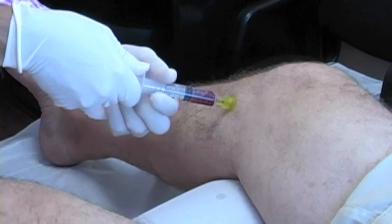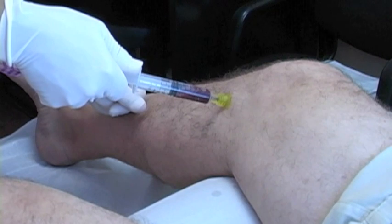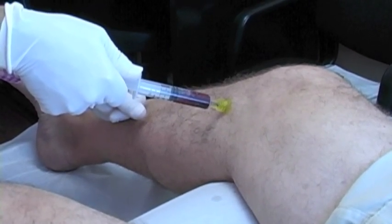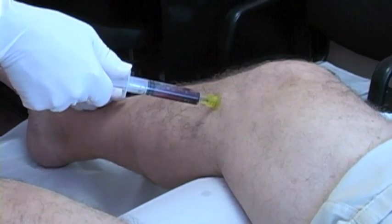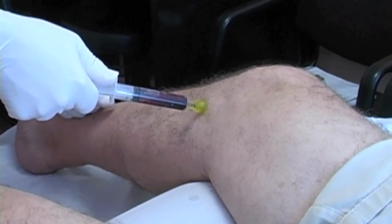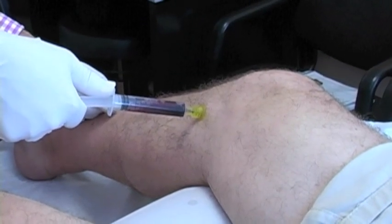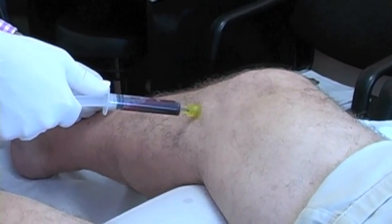Depending on how many joints will determine how much bone marrow aspirate you need for the prolotherapy solution. Because we're combining it with the lipoaspirate, we won't need as much bone marrow. A knee joint or a hip joint can only handle so much solution — most joints can't handle more than 10 cc's.